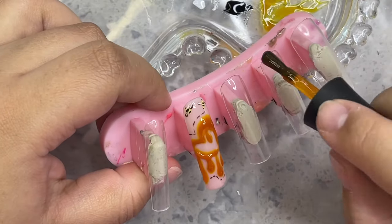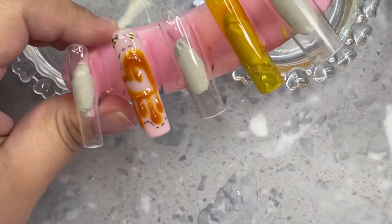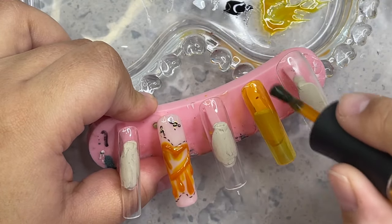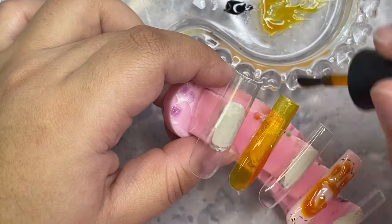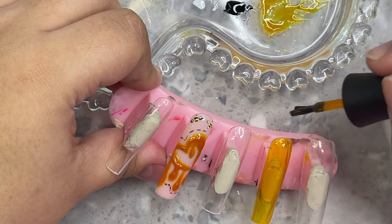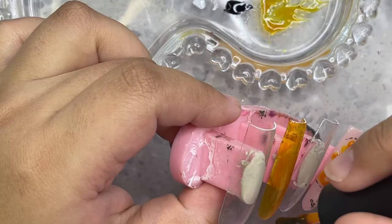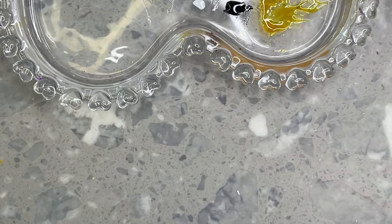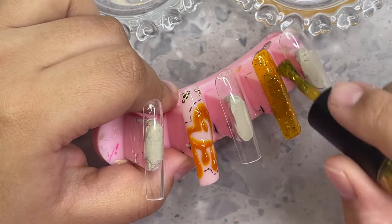For the pointer finger, I'm grabbing Dipped in Honey again. I like to do the accent nails first — the nails that don't have the main characters — because I already know what I'm going to paint for the characters. It's harder for me to decide what to do for the pinky, thumb, ring finger, and pointer. I know for sure I'm painting characters on the middle fingers since I have the most space there. Getting the accent nails done first helps me pull the whole set together. I'm going in with a really beautiful gold glitter from Nails by Dev.